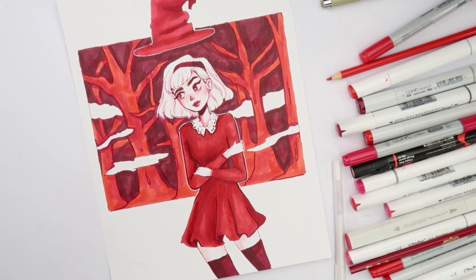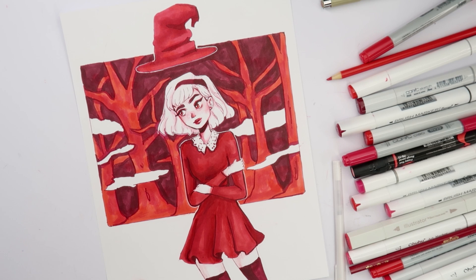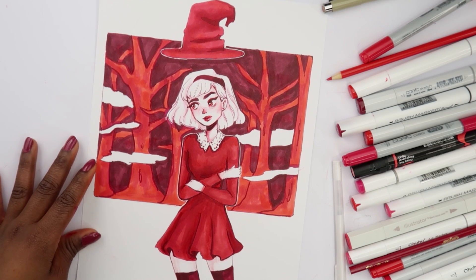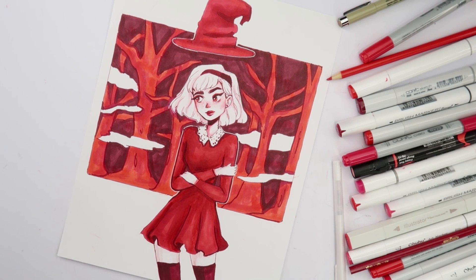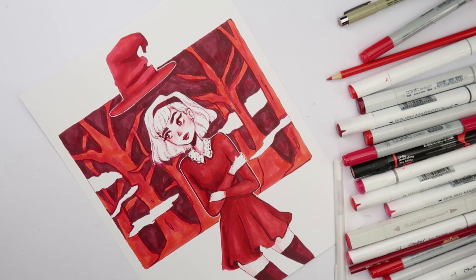So that's pretty much me using every single red art supply that I own. Thank you guys so much for watching — let me know what you think about this, and let me know what the next color should be. I'll see you guys in the next video, bye!